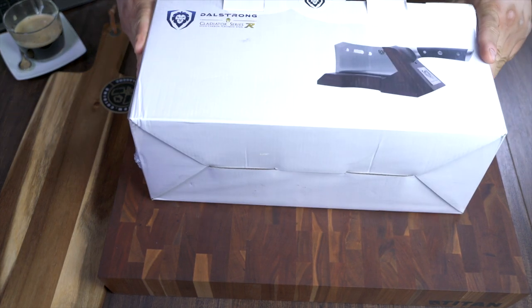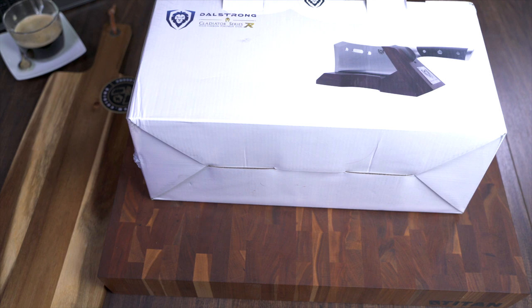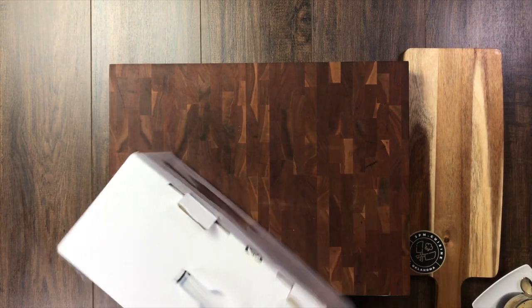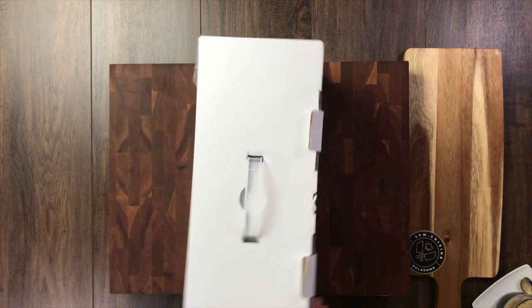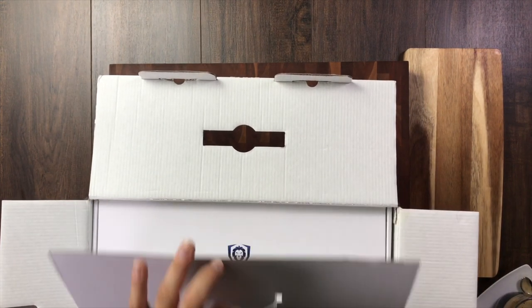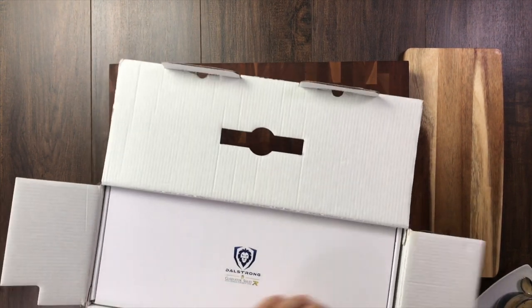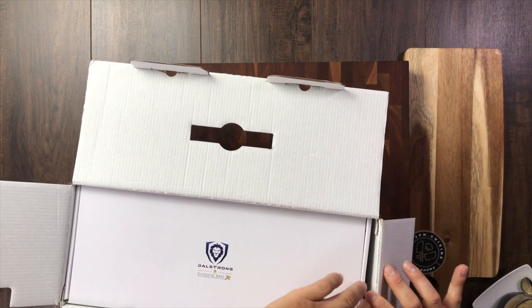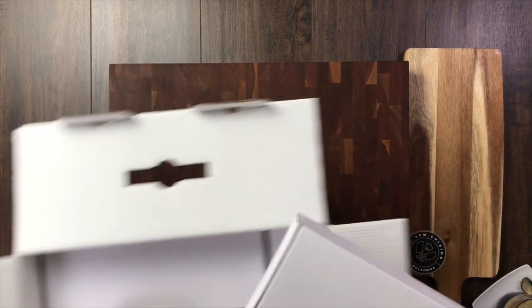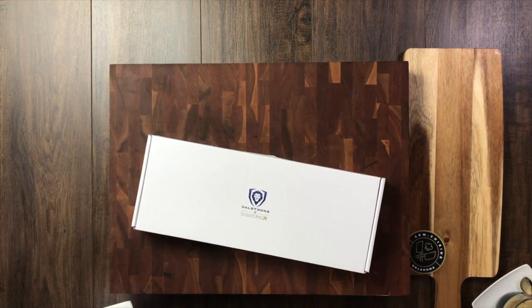Today, we're going to be looking at the Gladiator Series. This is the Obliterator by DaoStrong. And so, if you can tell, it comes packaged in a huge box. I've already opened this — I'm going to open it up for you guys. This is the Gladiator Series Obliterator meat cleaver from DaoStrong. It's pretty cool because it also comes with a display stand.